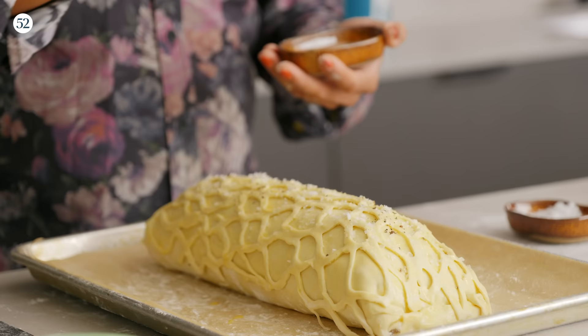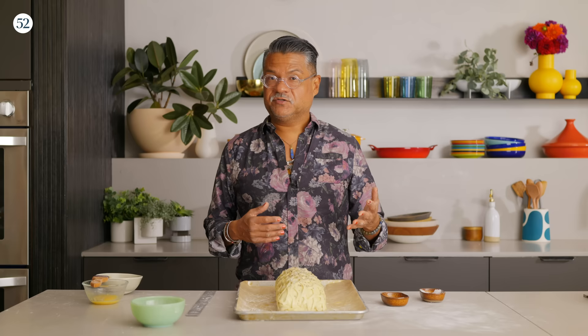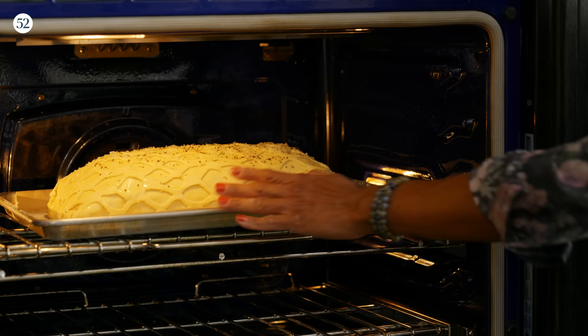After it comes out of the freezer, I'm going to throw it into a 425-degree oven where it will bake for about 40 to 45 minutes. I like mine on the rare side, so I'm going to pull it then. To find your ideal temperature, visit the Beef Loving Texans website. Just remember that the temperature is going to continue to climb about 10 degrees after you pull it, so pull it 10 degrees short of your ideal temperature.